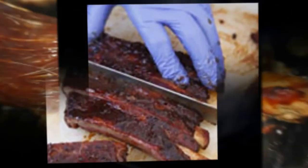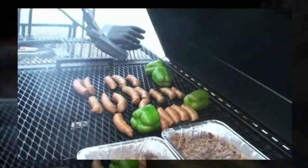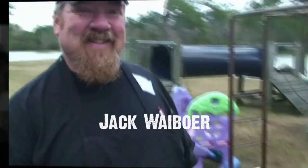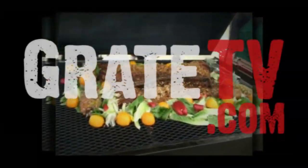Coming up, an episode that is sure to be panned — as in water pan — and Kingsford's got a new product we'll take a look at. From the birthplace of American BBQ, it is Jack and Bill West.